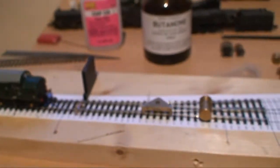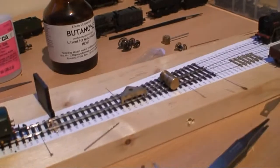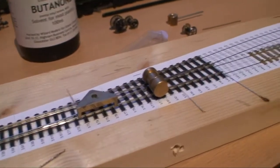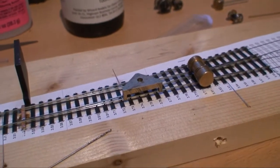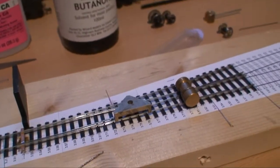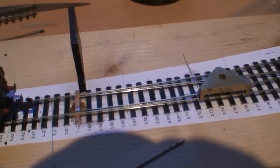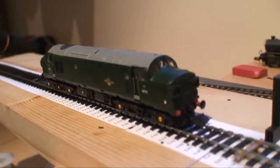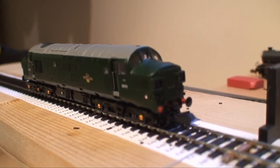I'm currently building a test track from the EasyTrack system from the 2mm association. This is actually going to be my test track. I've built a couple of turnouts before but this is actually going to be my first fully functional turnout — well, hopefully by the time I've done it. And I'll be using this to test the conversion of the Class 37. Fingers crossed everything will work nicely.